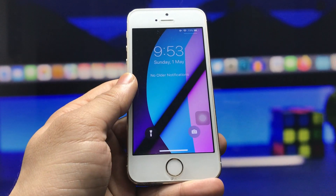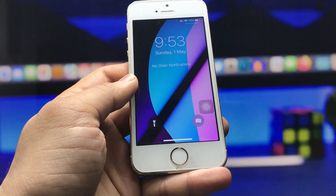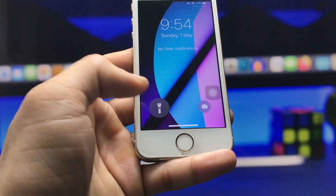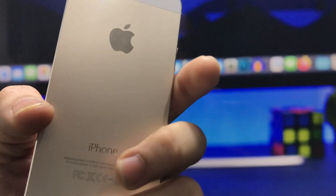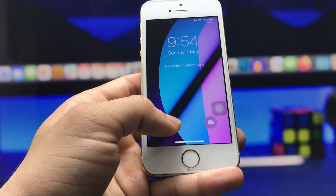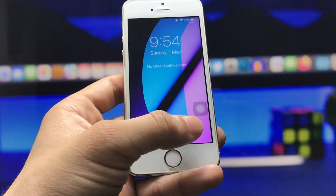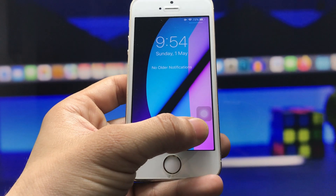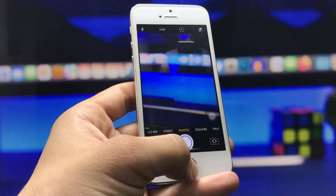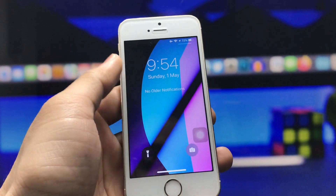Let me show you how these features work on the iPhone 5s. There's a torch icon — if you want to enable it from the lock screen, you just need to long tap on this icon. You will see the torch is completely enabled. To disable it, long tap again. This is like 3D touch for the iPhone 5s. If you want to open the camera, long tap that icon and it will give you a 3D look and open the camera.